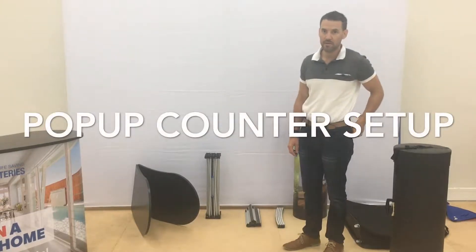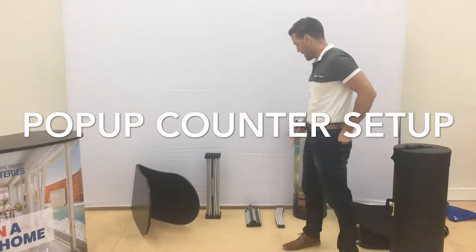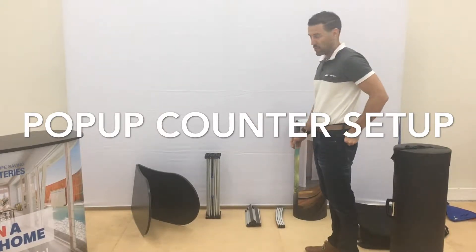We're going to be setting up the pop-up counter. The first thing you do is take everything out of the bag and lay it down so you can have a look at what you've got.